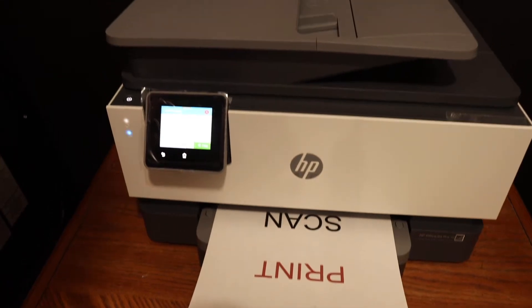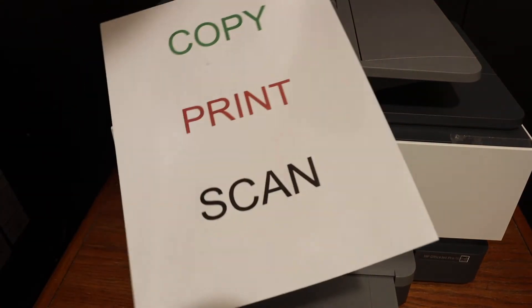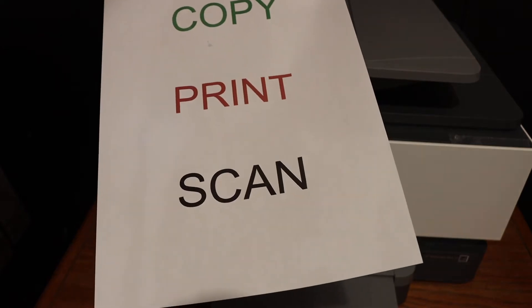Here we can see the copy is quite fast, so it can do it easily, and the quality of the print is good as well.